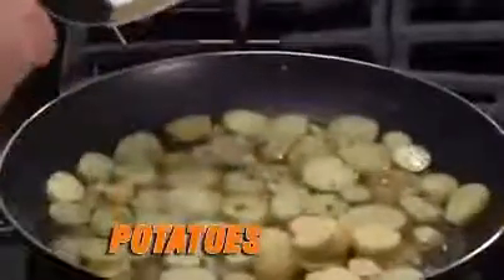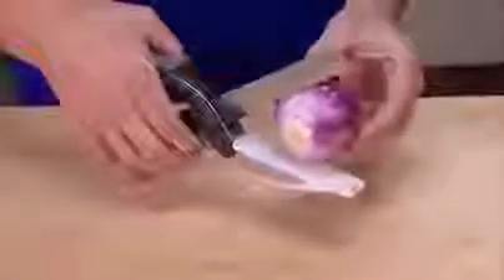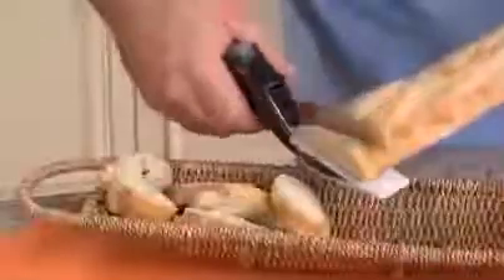Cut potatoes for hash browns for a quick, easy breakfast. Cut onions so fast you won't shed a tear. Quickly slice spicy sausage and peppers for a divine dish. The wide mouth even cuts bread beautifully.